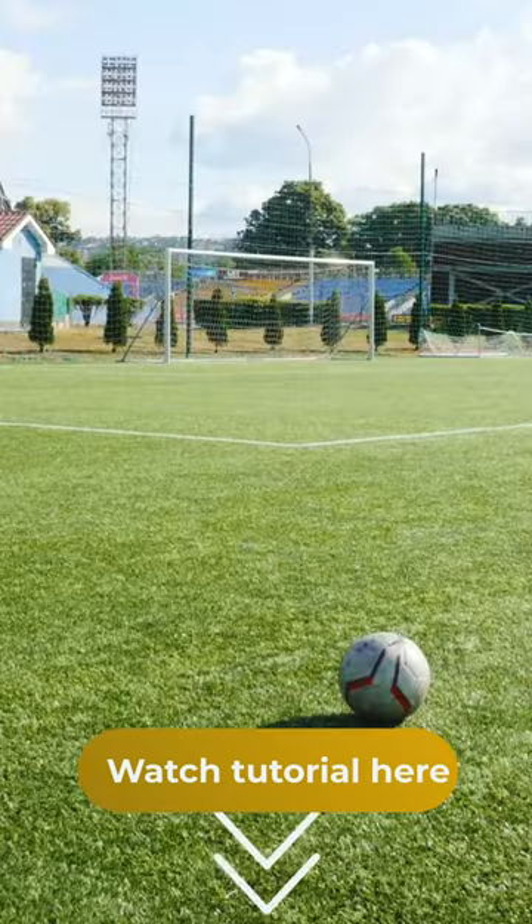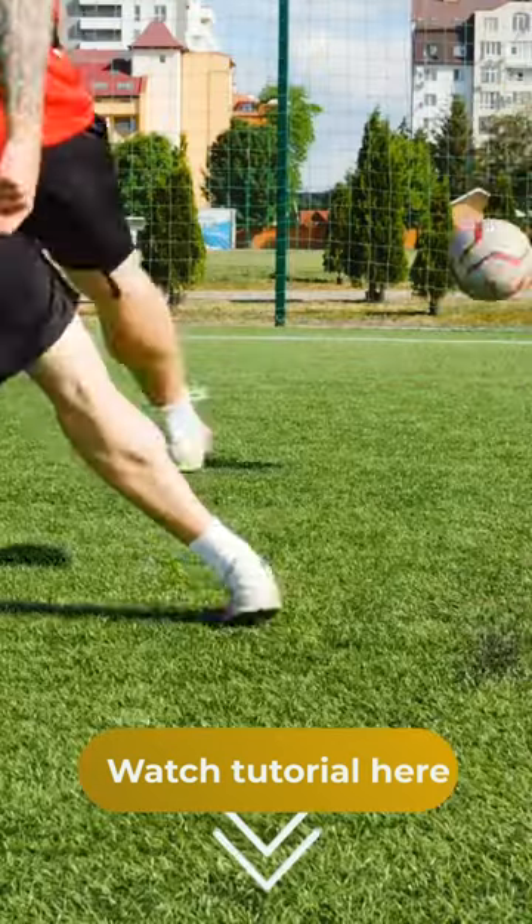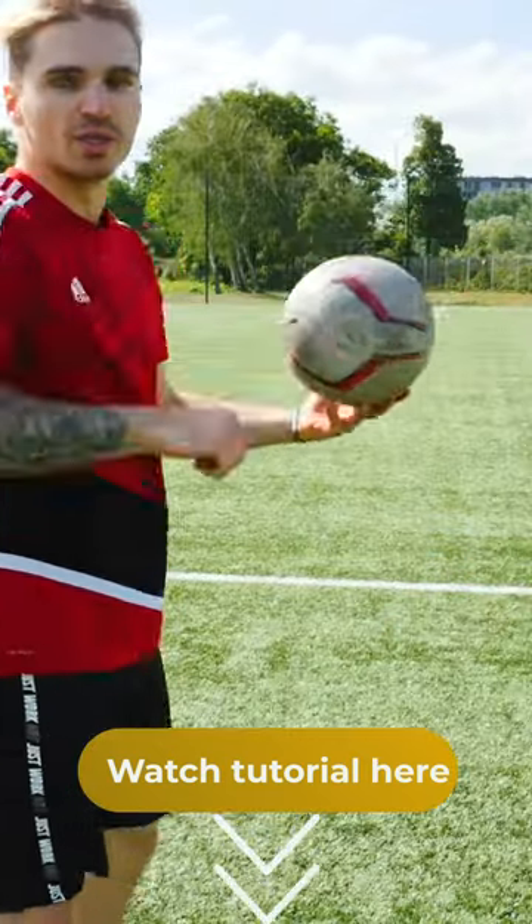Our task is to deliver a powerful, proper, straight ping pass. Therefore, we find the center of the ball, measure a bit from there, turn the foot, and nail the shot.